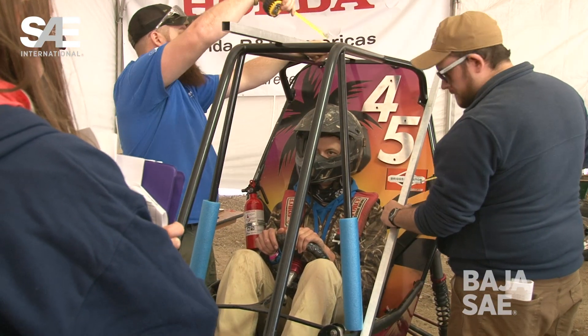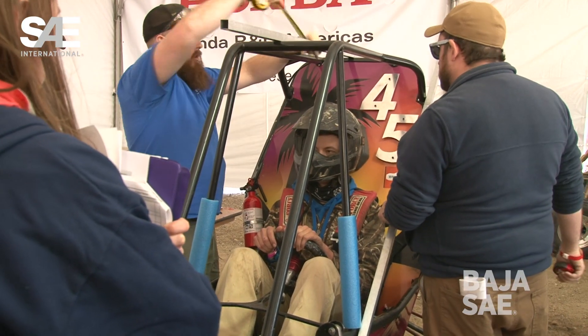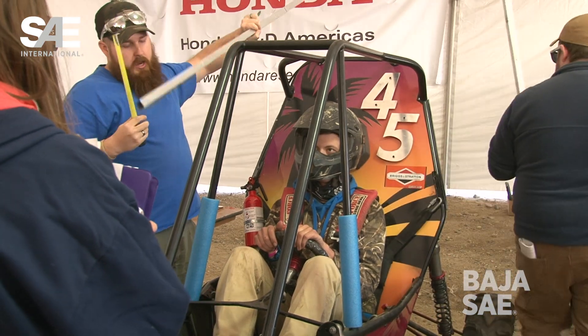Issues with helmet clearance — we always have that. We just have to keep reinforcing that it's any two points on the car, not the plane. Many people get confused about that. You take a broomstick and you put it anywhere you can — that's any two points. Find the worst spot, because that's what we're going to do.